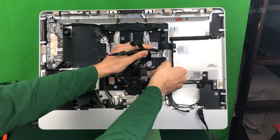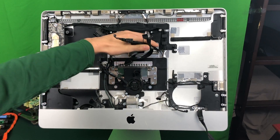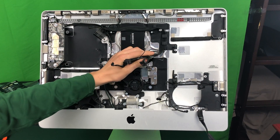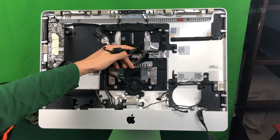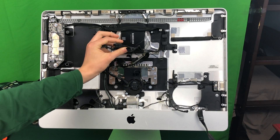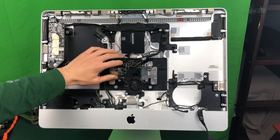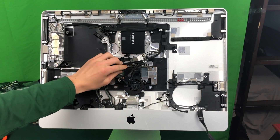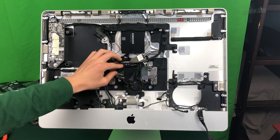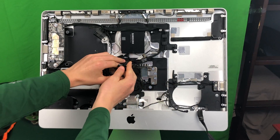Unfortunately there is one more thing we may actually have to break on the iMac — this plastic mount is going to have to move. It won't be able to stay there unless you're just replacing the graphics card with the same size, which would be an MXM Type A. The 770M and the 765 are two common upgrade cards and they are MXM Type B, so they are quite a bit longer.